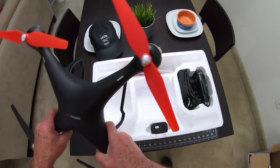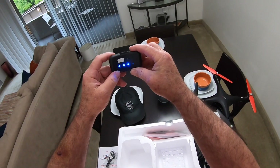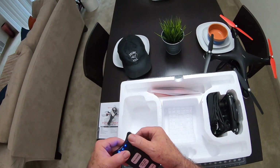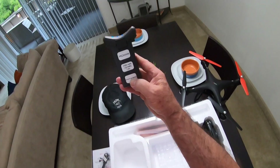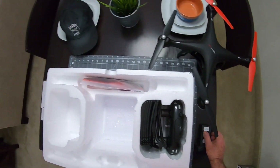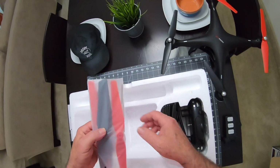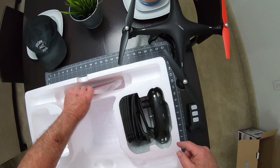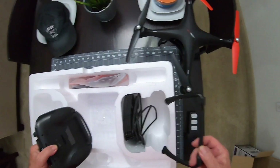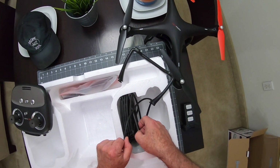It looks good - I like the black and red, that's pretty sharp looking. Here is your battery. It has an indicator light on it too, and it does the DJI thing where the lights flash until it's all the way charged. It's a 2500 milliamp-hour, but it's not a LiPo battery - it's a lithium-ion battery, that's the difference. Then you've got a spare set of props and the screwdriver. There's also screws in here for the prop guards, which we're not going to use. They even give you extra legs, so if you get into a bad crash and tear the legs up, you'll have a spare set.